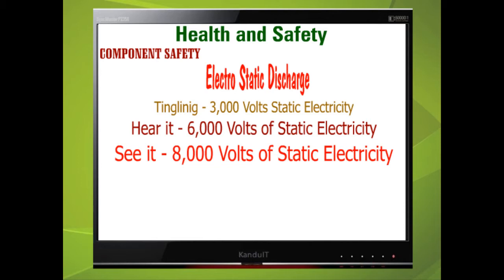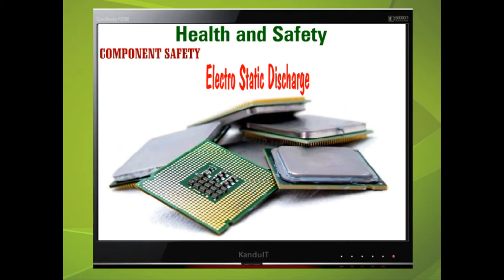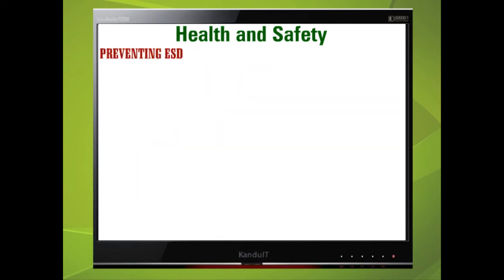While these voltages are very high, they normally carry a very small current and under normal conditions will cause us no harm. However, some static sensitive devices such as CPUs can be destroyed by electrostatic discharge of only 30 volts. The three main ways of preventing ESD are grounding mats, wrist straps, and packing.